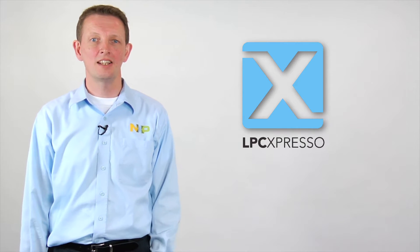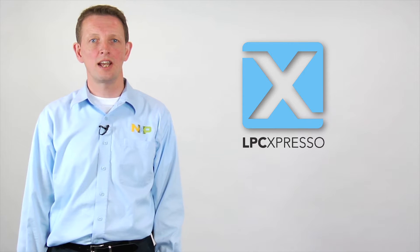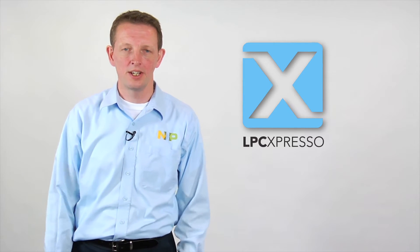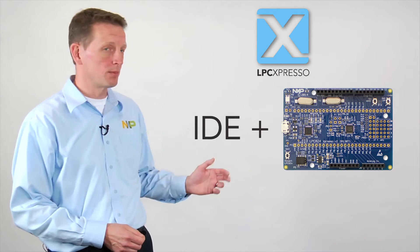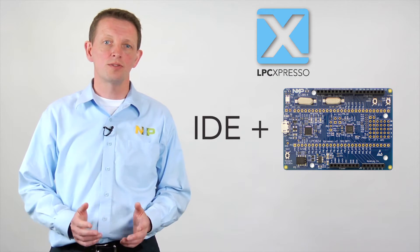Hello and welcome. I'm Brendan Slade, here to tell you about LPC Expresso, NXP's low-cost end-to-end development platform for LPC ARM-based microcontrollers. For around $30, the LPC Expresso platform gives you both an IDE and a development board — everything you need to create applications from initial evaluation to final production.